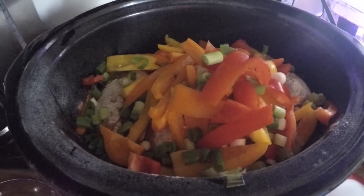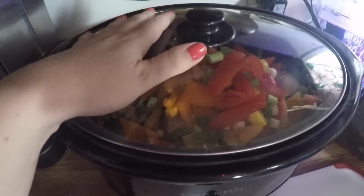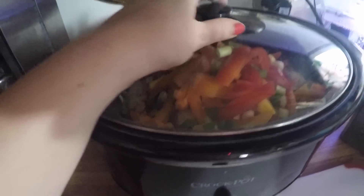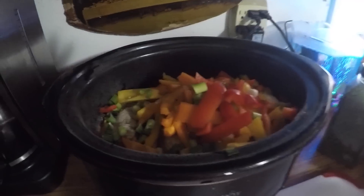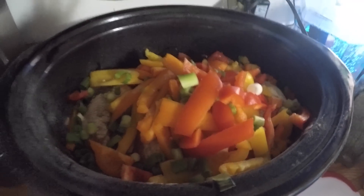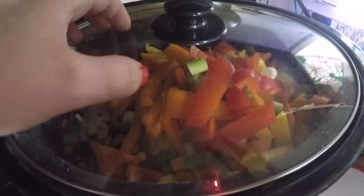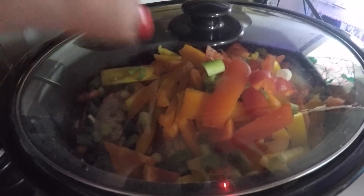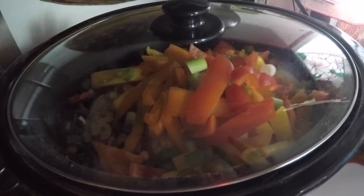I'm going to put my lid on my slow cooker now and all the work is gonna be done for me as we have our wonderful day outside. One more pepper from Amelia — put it in. My slow cooker is on high and in a perfect world this recipe only needs about four hours and it's gonna be totally done. We will check back later and let you know how it works out.